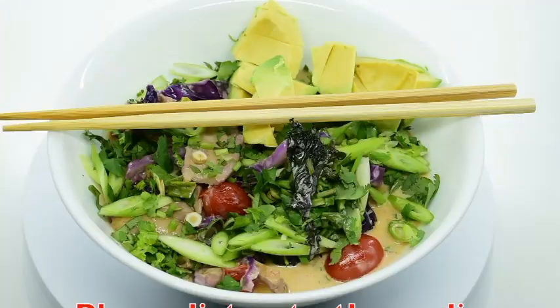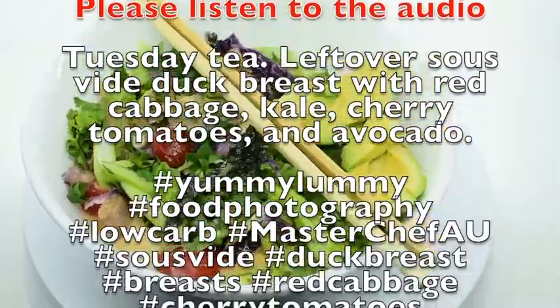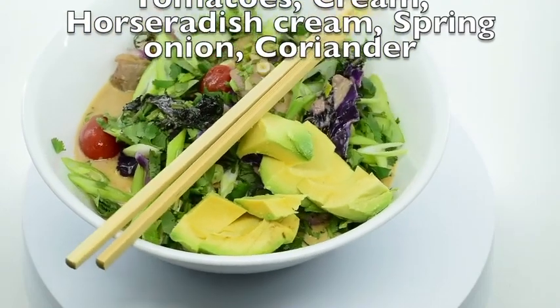G'day food lovers. For tea tonight I had some leftover sous vide duck breast and I served it with a warm creamy salad of kale, red cabbage and cherry tomatoes and avocado.